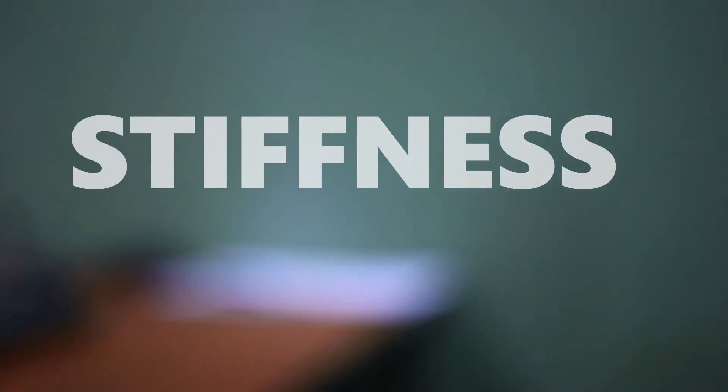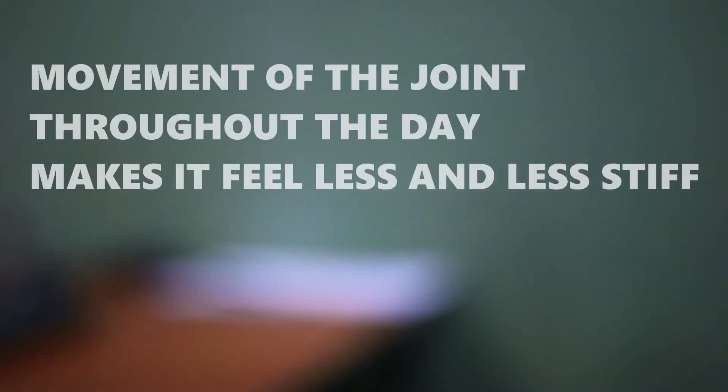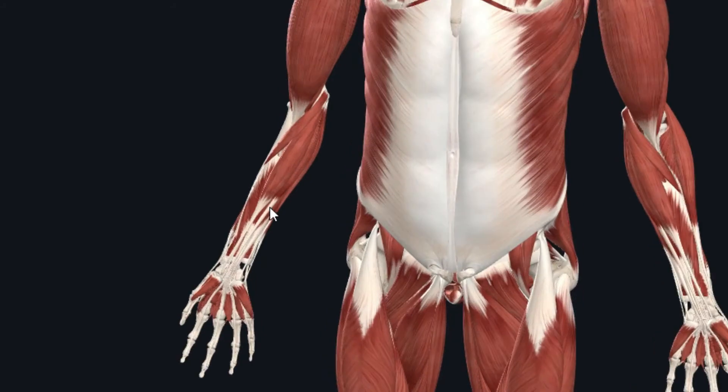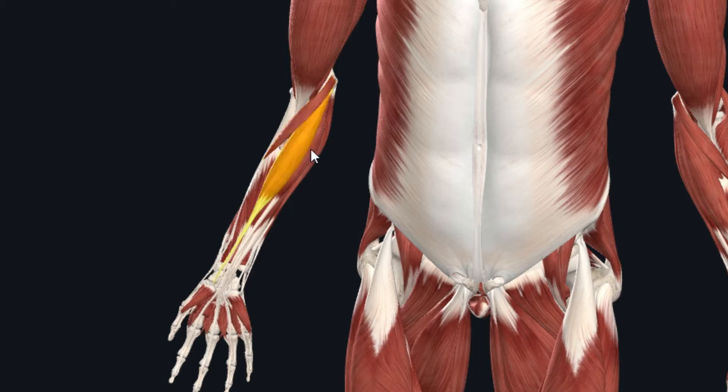Pain and stiffness is usually present in the morning, while movement of the joint throughout the day makes it feel less and less stiff. The cause is usually overload of the wrist flexor tendons. There are six wrist flexor muscles that originate from a common wrist flexor tendon. These muscles help you grip, pronate your wrist, and flex your elbow, wrist, and fingers.